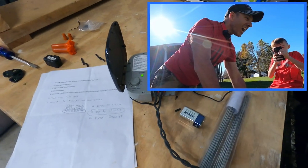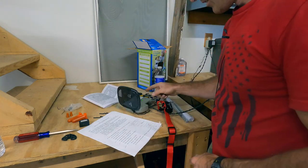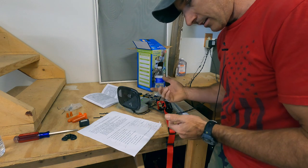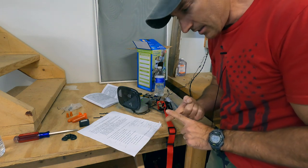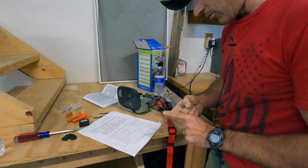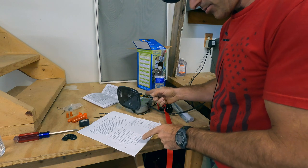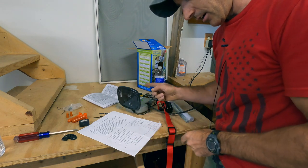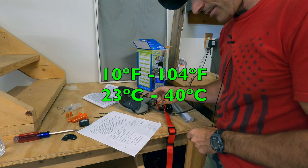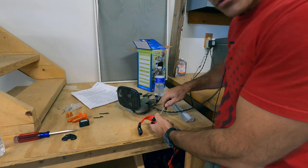A couple more things about the transmitter: don't place it too close to large metal objects like a washing machine or water heater — it needs to be at least three feet away. The operating temperature range is between 10°F and 104°F, or -23°C to 40°C. Now I'm going to take apart the collar, put the nine-volt battery in, and go test this out.